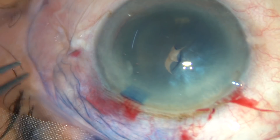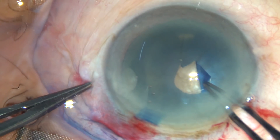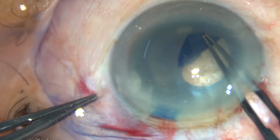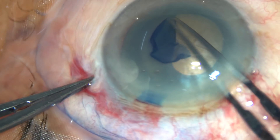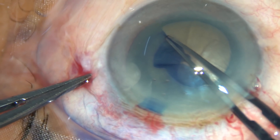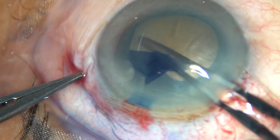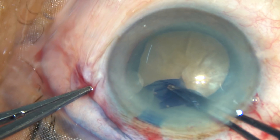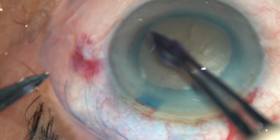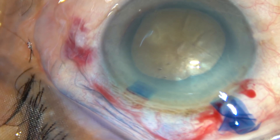The capsular tag has been created. I hold this tag with a hydrata forceps, go anti-clockwise, and try to do a large rhexis. The rhexis tends to go to periphery, so we have to pull and retrieve it, then again go to periphery to make the rhexis of adequate size. That's it — the rhexis is done.